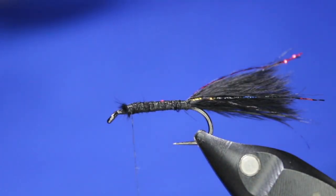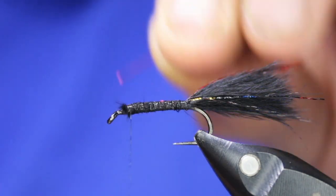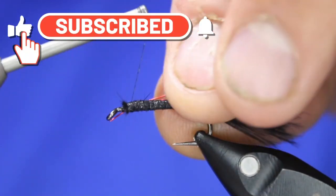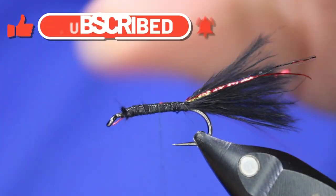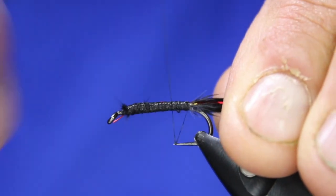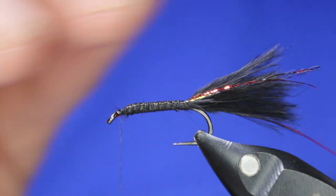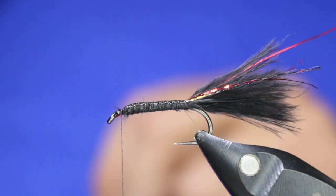Now I'm going to come back up front and take my piece of Semperfly red 0.2 mil wire, tie it in on the side, come all the way back, then all the way forward again, and put my wire in the material clip out of the way.